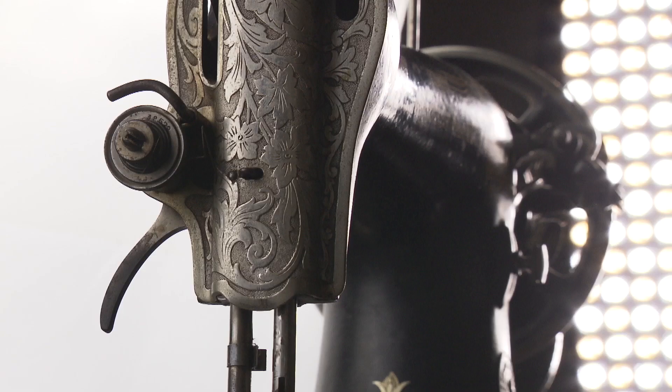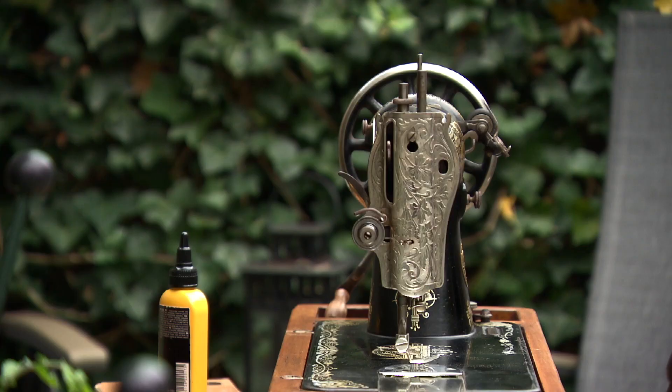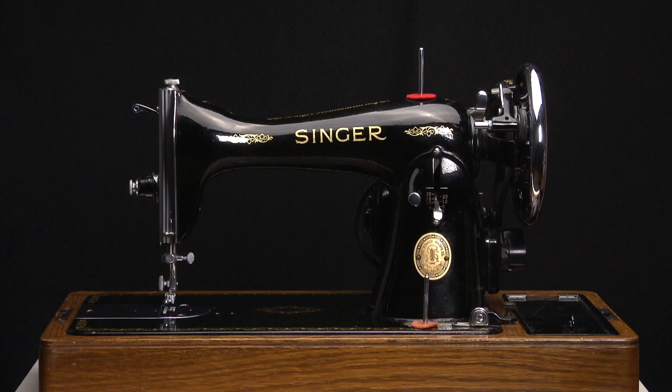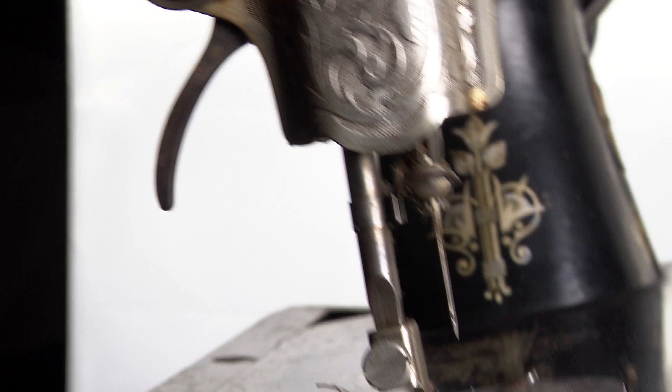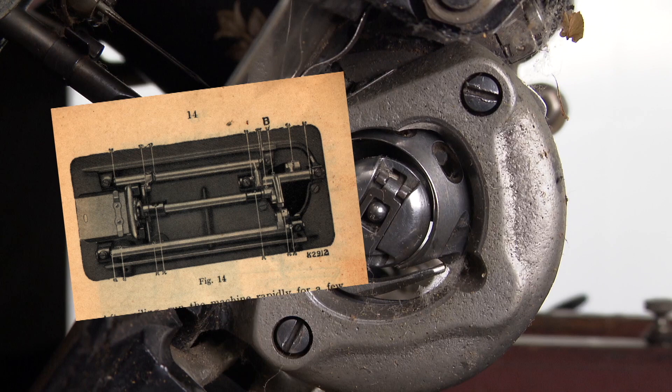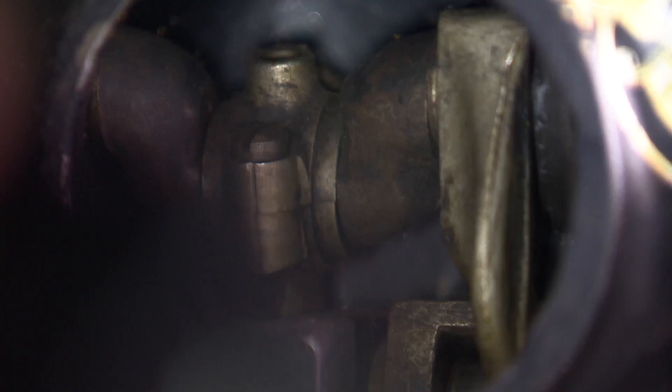Like every other mechanical tool, you need to maintain your Singer sewing machine too. The model 15 is actually a joy to work on and very easy to maintain and to disassemble. In this video I will tell you how to oil it and how to maintain any Singer 15. In the manual you can find pictures of what and where to oil — everything metal on metal that moves, hinges, or anything that works can use some oil once in a while. This machine needs a lot of oil.